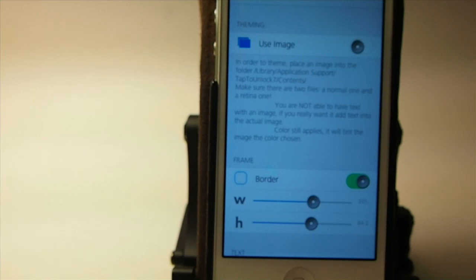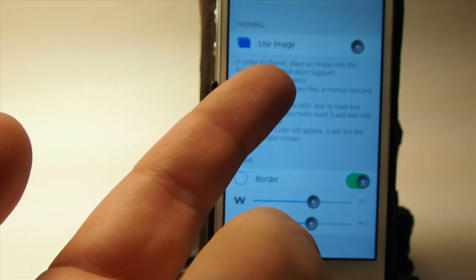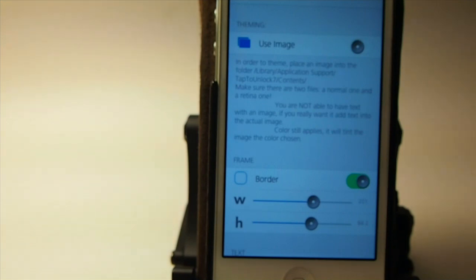If you want to put a picture of some kind for your tap to unlock spot — say you want to put a small picture of yourself, a headshot, your girlfriend, your dog — you can put it in that file right here. They show you where to put it. The folder that it goes in is library/application support/tap to unlock/contents. You just follow that along with iFile, or use something like iPhone Box, iExplorer, or anything like that to SSH into your phone.